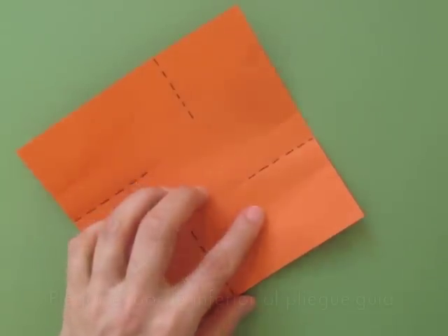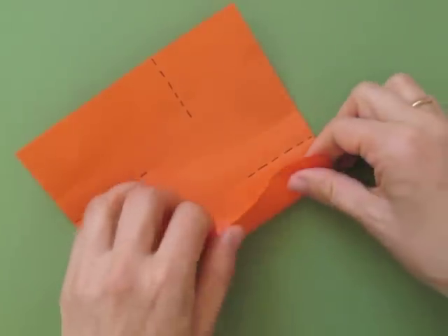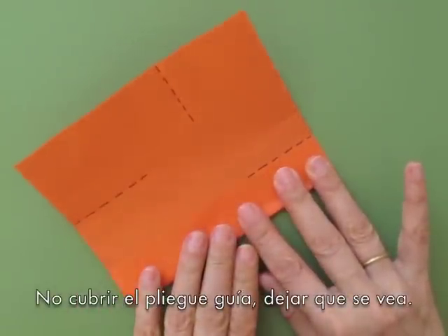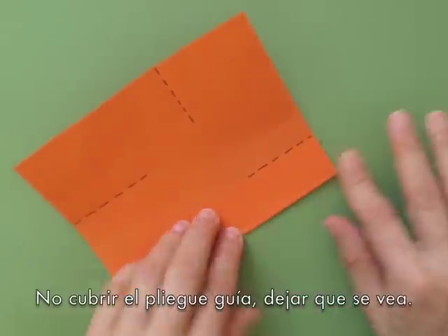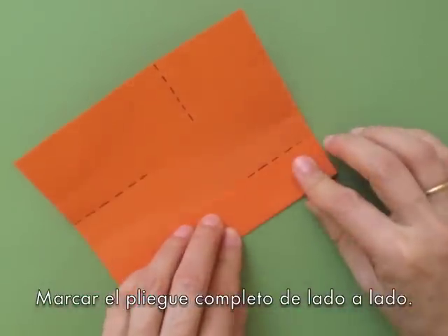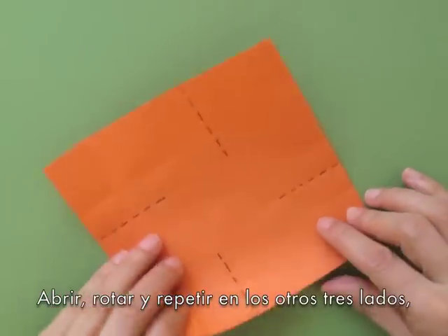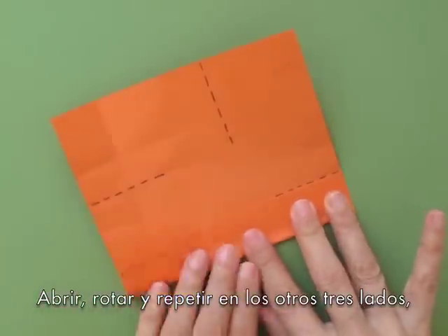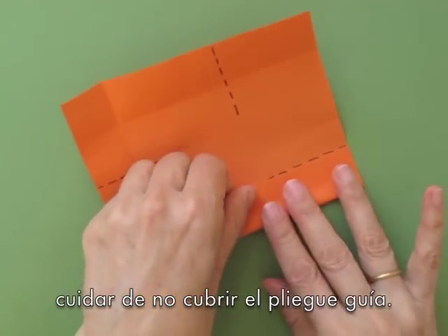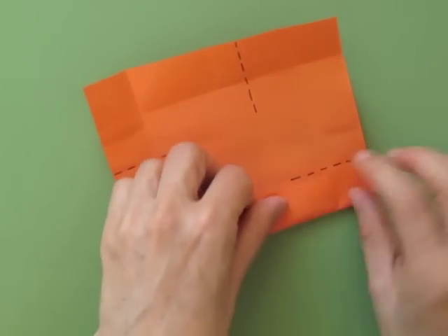Now bring the lower edge and fold it up to the first guideline, making sure not to cover that fold — just stop one hair before you reach it. Unfold, rotate the paper, and repeat on the other three sides, always making sure not to cover the guiding folds, as you will need them later.